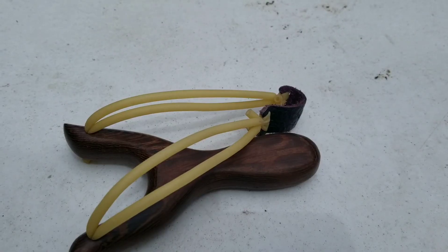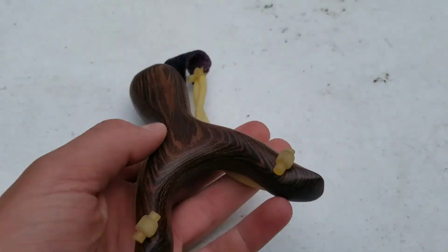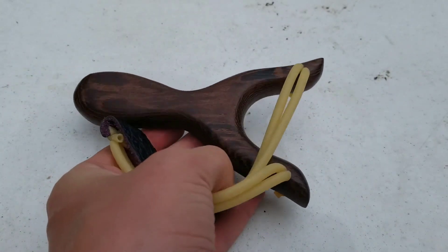So this slingshot, you can just get it off Amazon. I'll actually put the link in the description below. It's not very much money — it's just like $10. It's a really awesome slingshot.